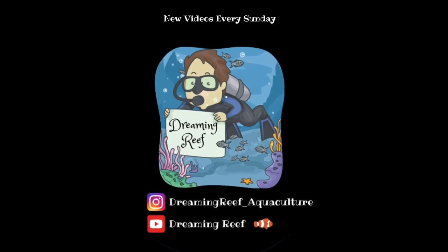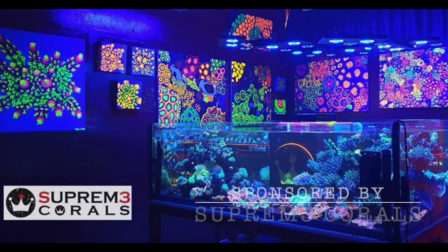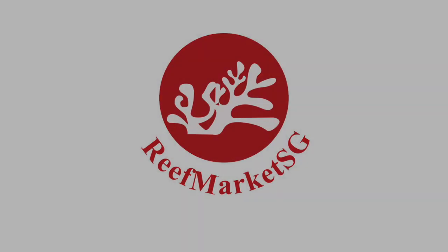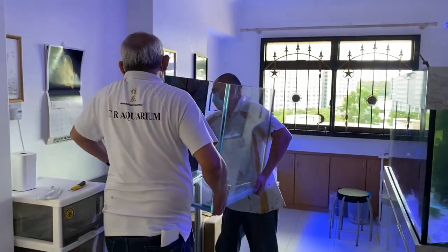It's a very early morning and I'm actually waiting for the tank to arrive. Let's take a look at the whole build for today. Alright, the tank is finally here — they are pushing it in right now. Let's take a look at the tank itself. This is the first time we are actually looking at the new tank build.